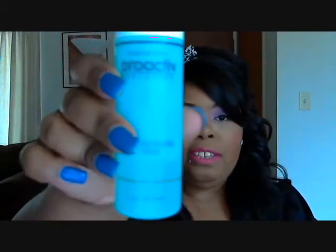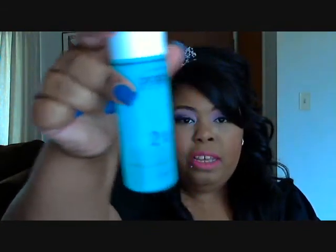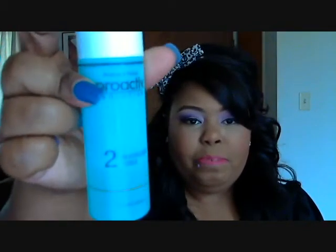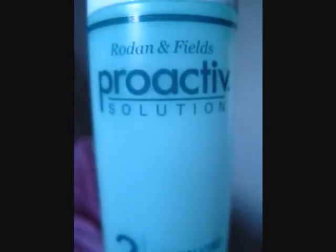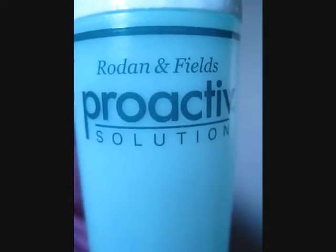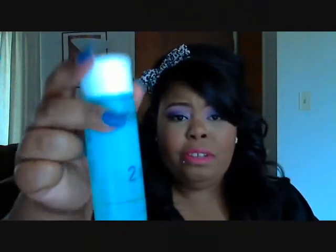The Clean & Clear removes every trace of makeup from my face, which is definitely a plus. Second, I use the Proactiv revolving toner — as you can see I've used almost every last bit of it. I just get a cotton pad, put some toner on it, and go all over my face really well.